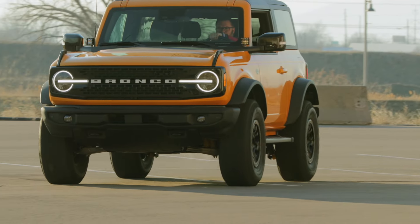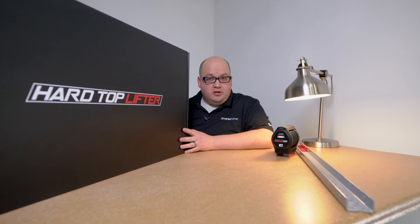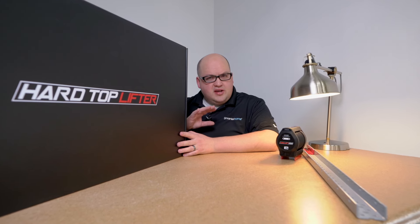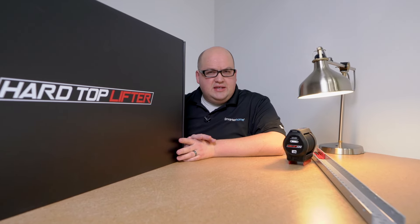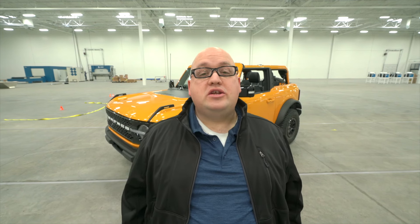The hardtop lifter — the best hardtop lifter you can buy for a Jeep Wrangler — is soon going to be available for the new Ford Bronco. We figured it out, we just need to dot our I's and cross our T's. Make sure to like and subscribe for more videos like this one, and visit our website mysmaterhome.com for more ways to make your home smarter, simpler, and safer.